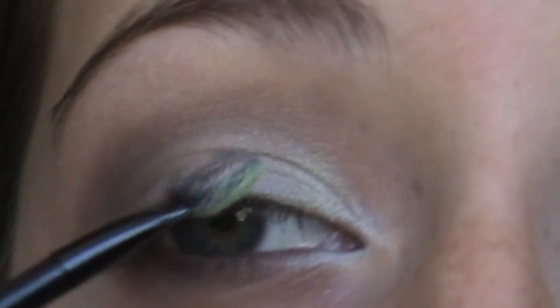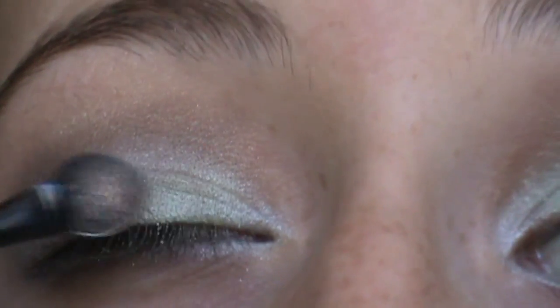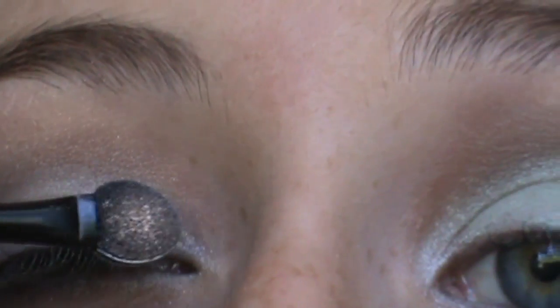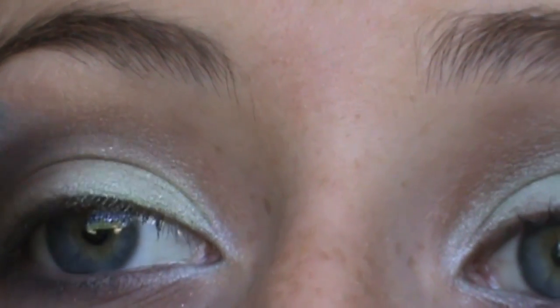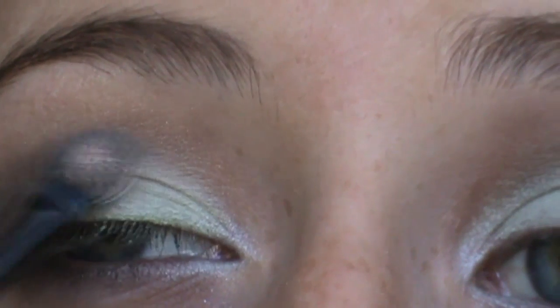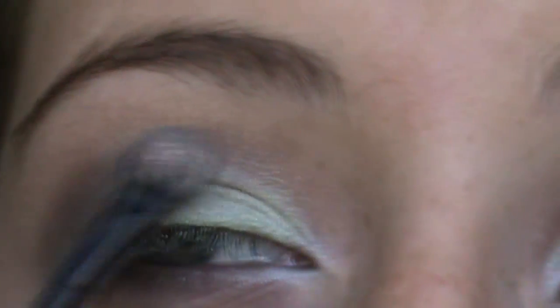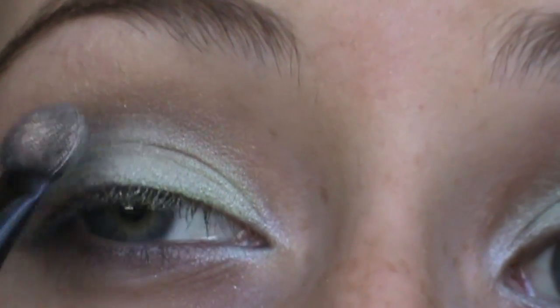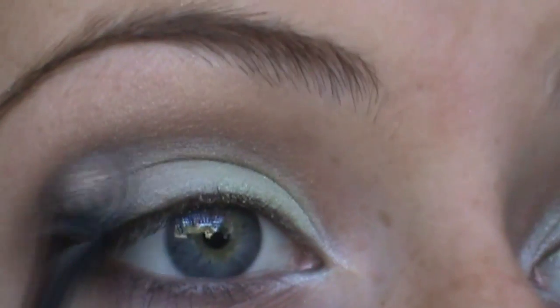This light green got covered up and that's like the main part of our look, so I'm going to take a little bit more of it and just pat it in. I'm staying away from where we already blended it and I'm kind of pushing the dark color forward onto it so it stays blended.